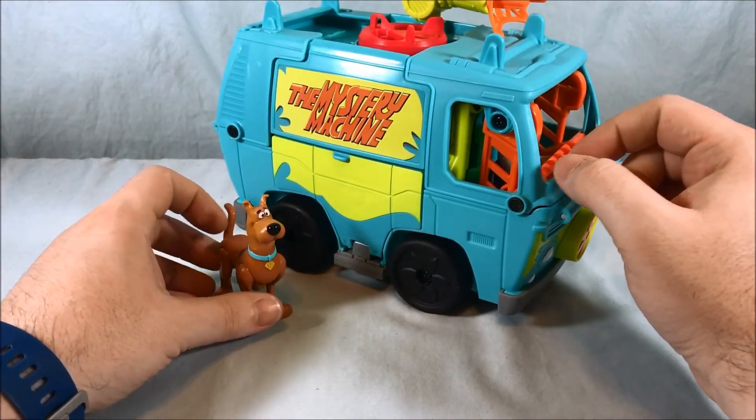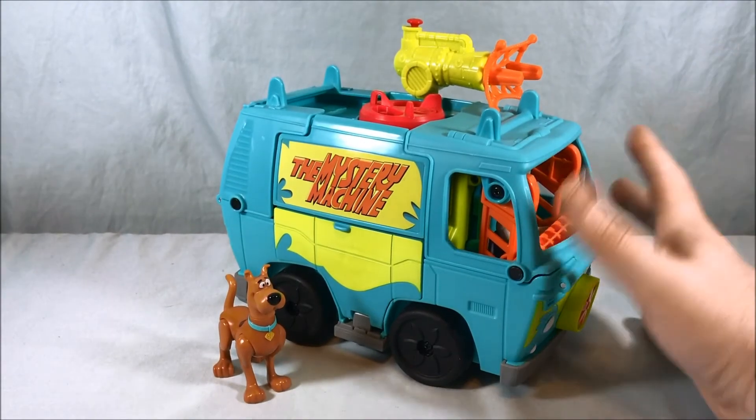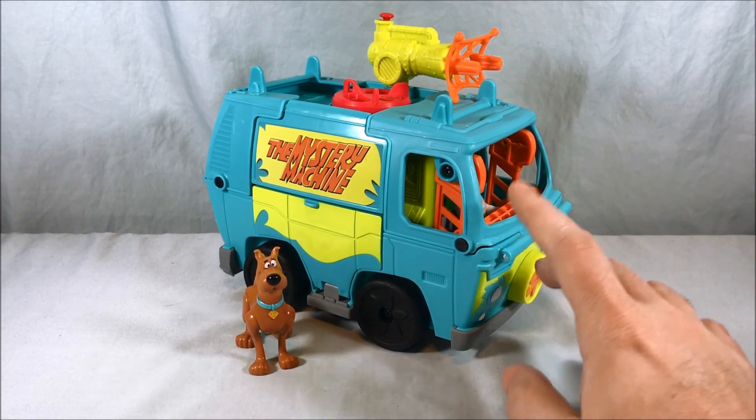I believe this was $29.99 — either $25 or $30, I think it was $30 — at Toys R Us. Right now the Scooby-Doo line is still exclusive to Toys R Us as far as I know, so if you're looking for this definitely head there to find it. Toys R Us should have it at least 25–30% off by now, so you could get a good deal. I definitely recommend picking it up. If you're going to get into the Scooby-Doo line, this is probably the first thing you want to get. To get all the characters, you'll have to buy three other sets because unfortunately all the other characters come in individual sets.